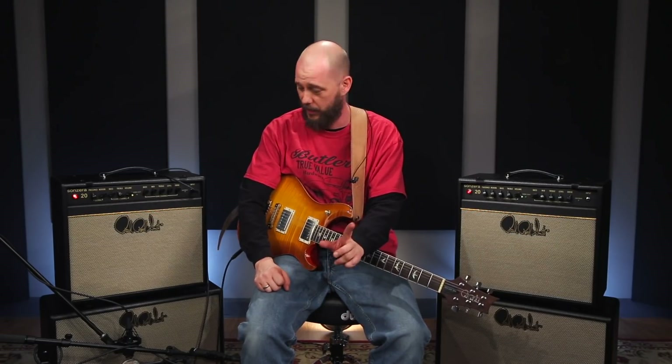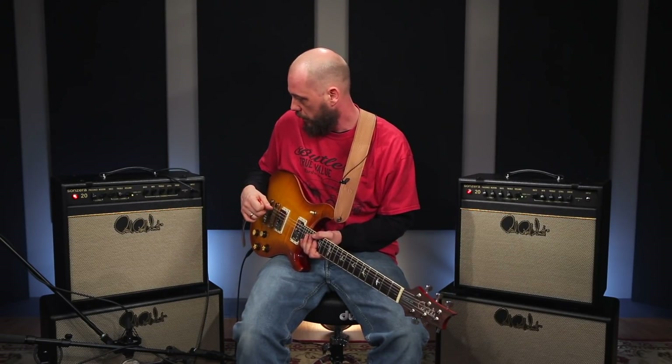I play with a trio and we go everywhere — in a van, plane, trailer. I've ridden in a trailer before; I wouldn't suggest it. But all of our stuff fits in there nicely. We can get to the gig, and small footprint — it's easy to get in, easy to get out. And that's just the clean side of the amp; I haven't touched on the overdrive side, but we can if you want.